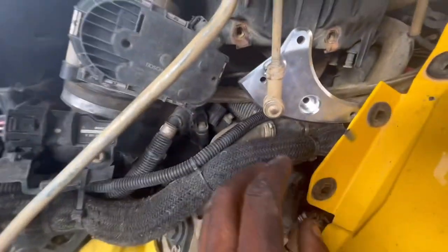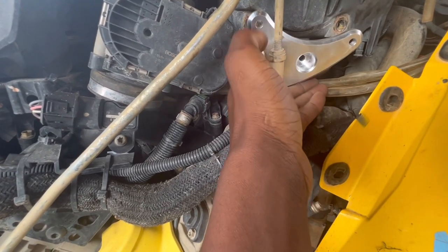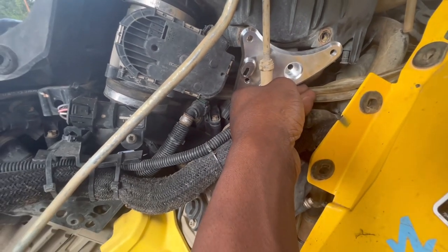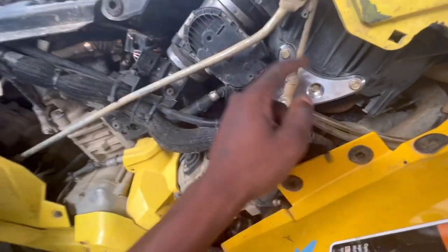All right guys, we finally got it through. As you can see it goes like this — we just got to put our three 10mm bolts back in, and our spring going up there, and that's pretty much it for that part.